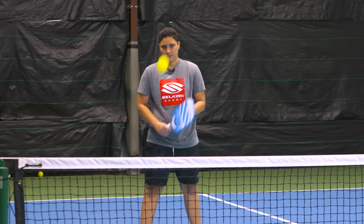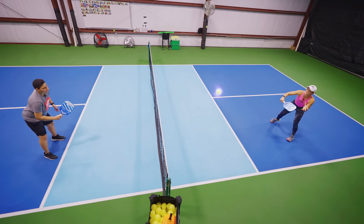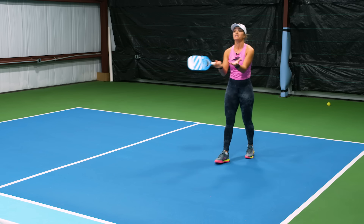That was a mean feed! So here — yellow, then red. We played it safe there. There was nothing we could do: it was neutral. We just start the point from the kitchen line.